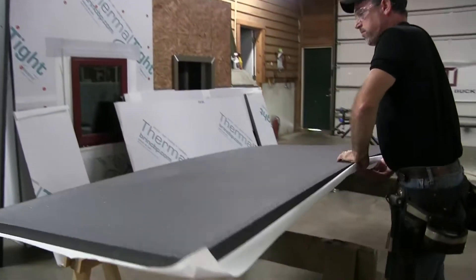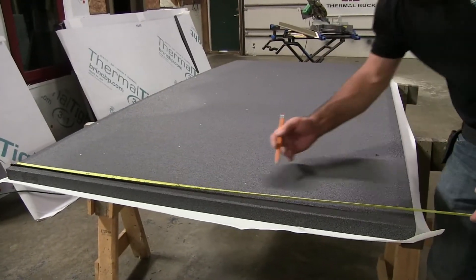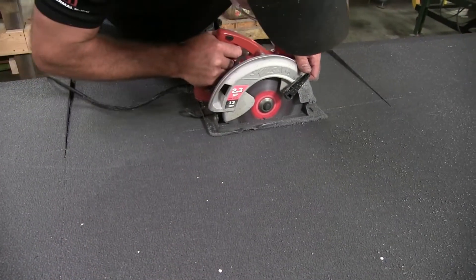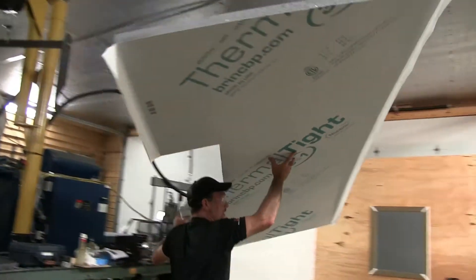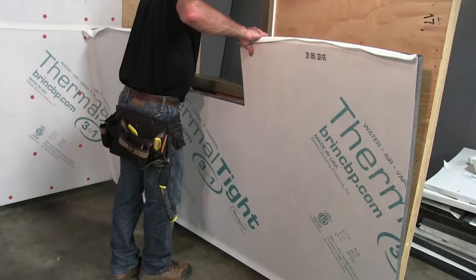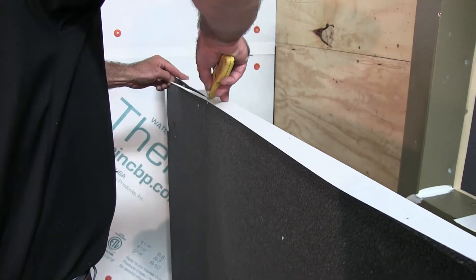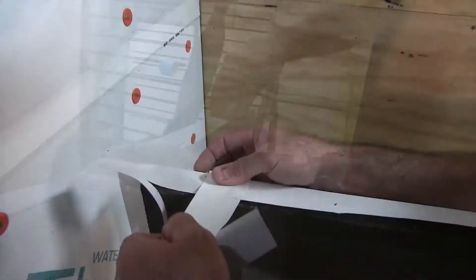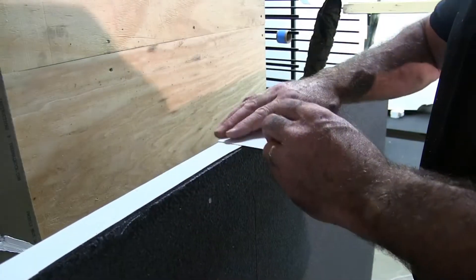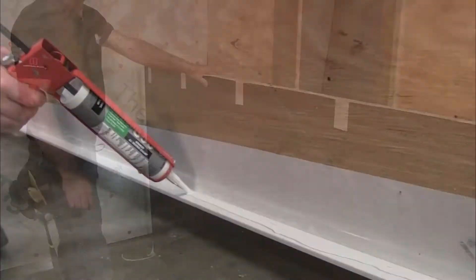Once you have the Z-Strip installed, there are two different methods of installing the panels. One is a friction fit where you would not add any sealant. The second is a sealed transition where you place a three-eighths inch bead on the outward facing arm of the Z-Strip for the panel to sit into. Before installing your panel into the Z-Strip, cut the bottom flap to match the thickness of the panel you are using, then tape the flap at a couple of places along the length to hold it against the panel before inserting it into the Z-Strip.